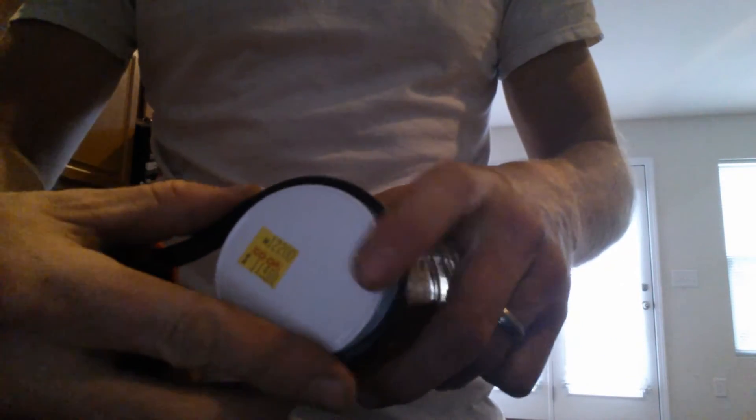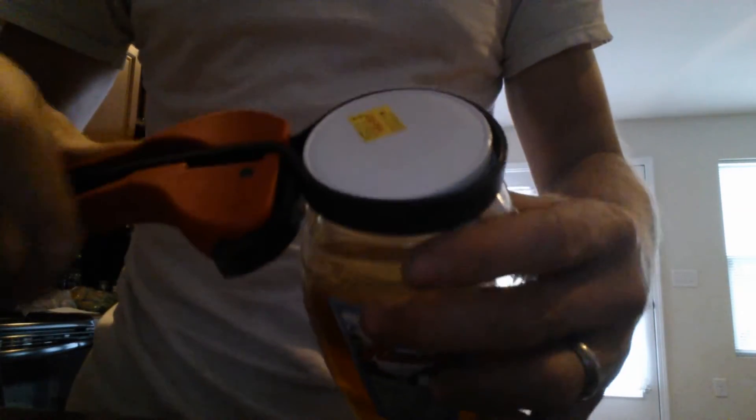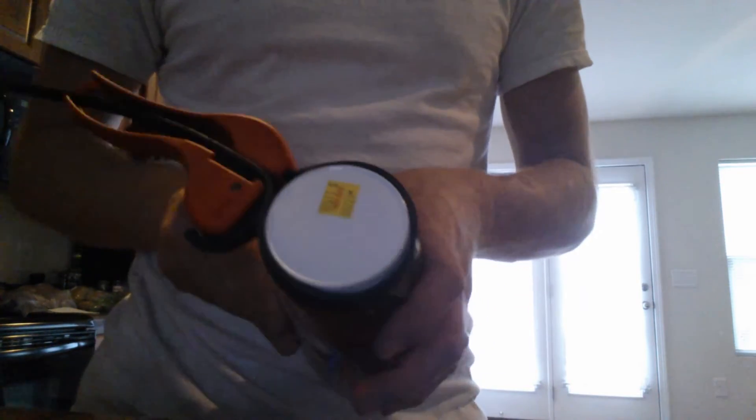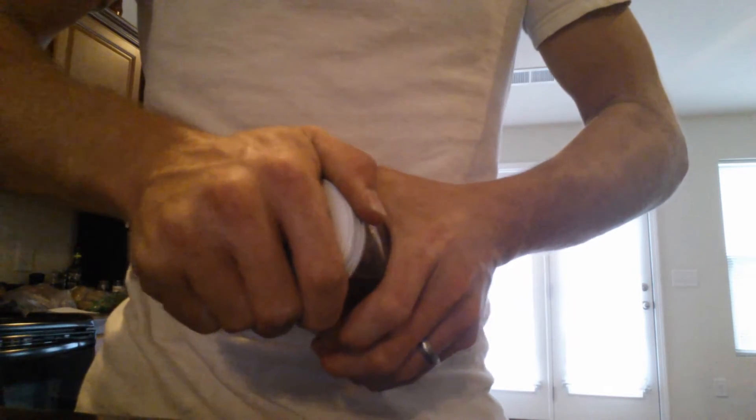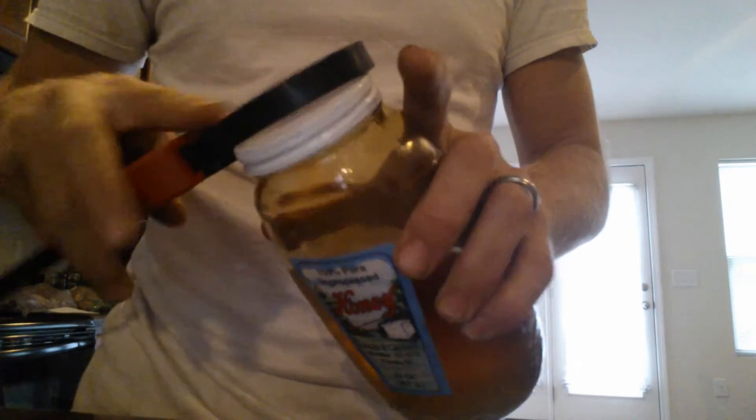One of those purposes is loosening stuck lids. Pretty simple — take the lid, put it inside the strap, and pull the end to tighten it up. It has a little arrow on the tool that tells you which way to turn. Obviously, lefty loosey, righty tighty. This lid is stuck — I can't even get it off with my own hands.